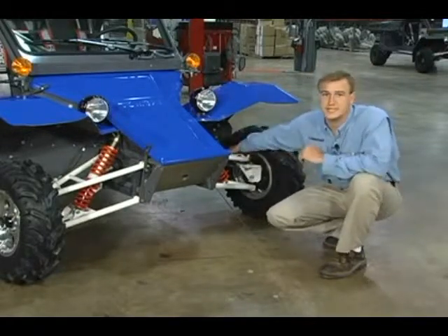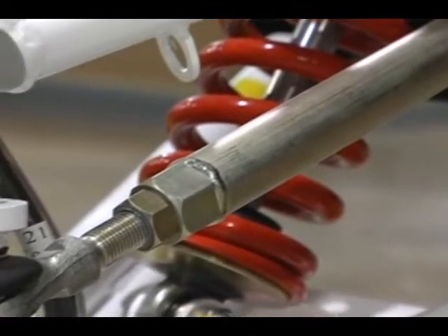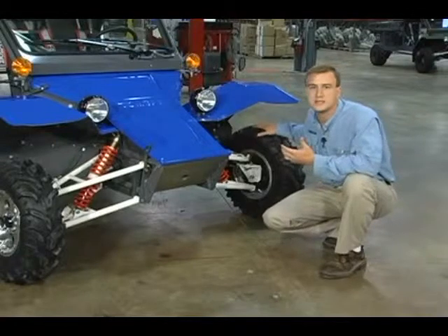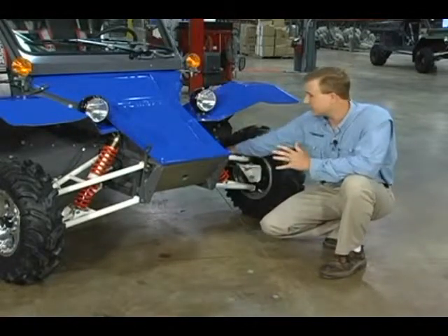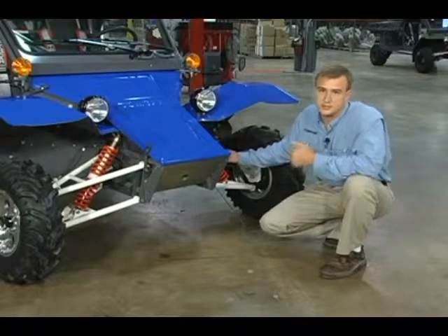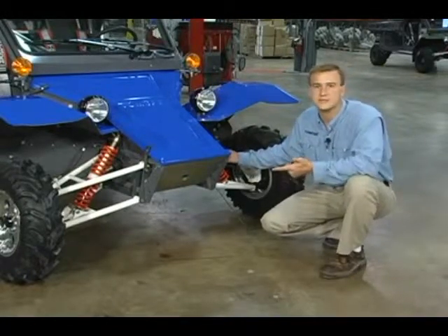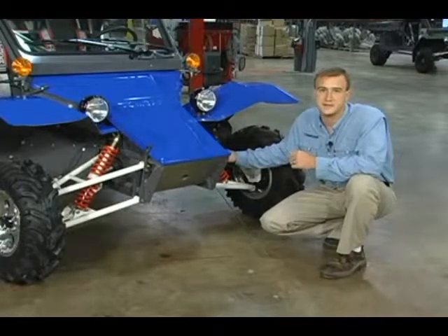There's also a fusible link in the back of the suspension system, and this is called the tie rod end. This is deliberately designed to actually bend or break in the instance of getting too much impact force in the front of the suspension. By giving on the end of that tie rod, it allows it to protect the other components in the suspension system, thereby reducing your maintenance costs, reducing the need for repairs, and keeping your overall maintenance costs down — giving you a better return on your investment.